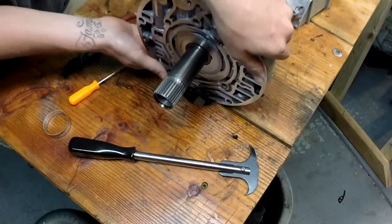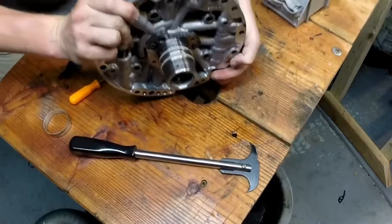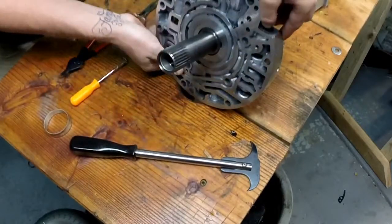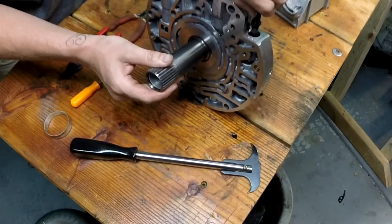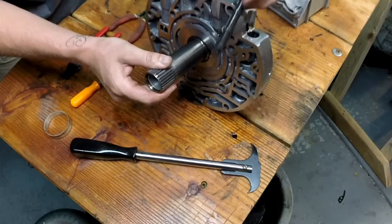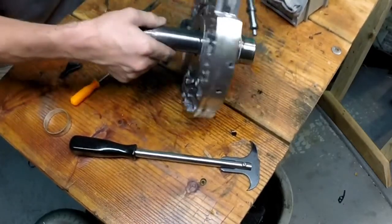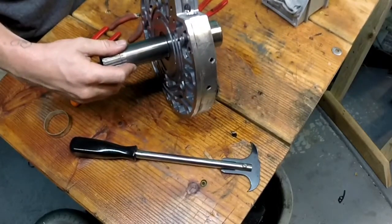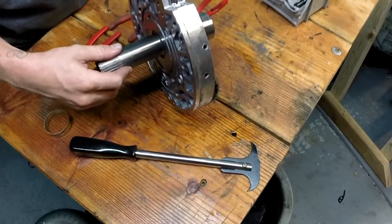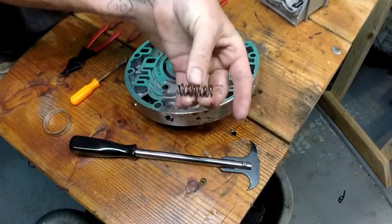Now if everything goes right, we should turn this over. We've got the valve — it's inside here. We're going to pull these springs out next. There's a spring set with two springs right there.